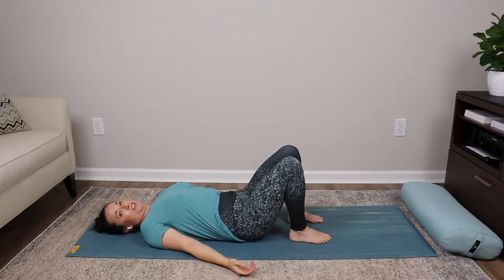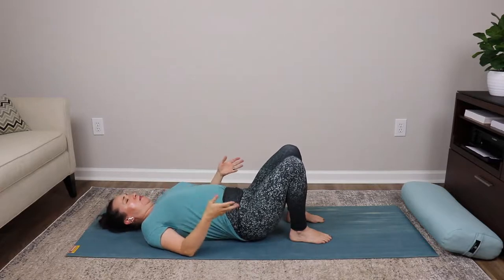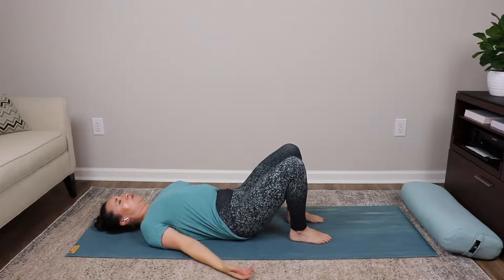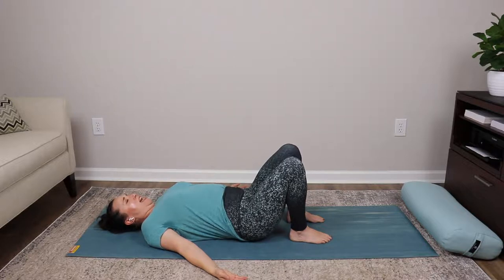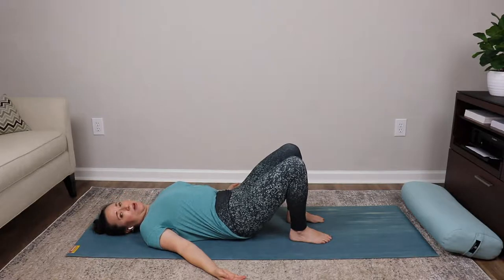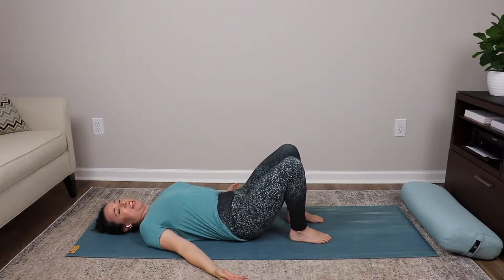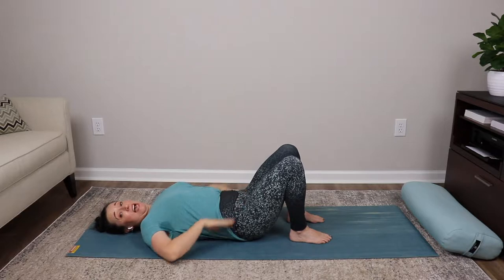Let's go: inhale, tilt and arch the back; exhale, tuck under and pull the tissue upward. Inhale, tilt to the wave and feel the burning. Exhale, tucking under. One more time — inhale tilting away, pulling that tissue upward, and exhaling tucking under. Release the hands, take an inhale and exhale as you slide that left leg up. Rest the arms out to the side. Three more tuck-tilts before we get to the muscle work.